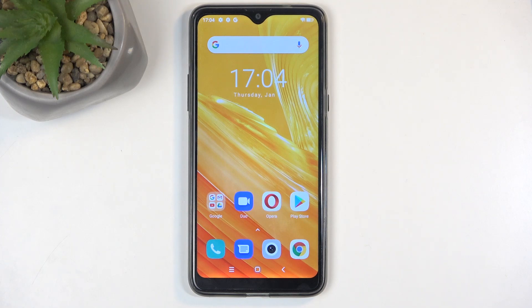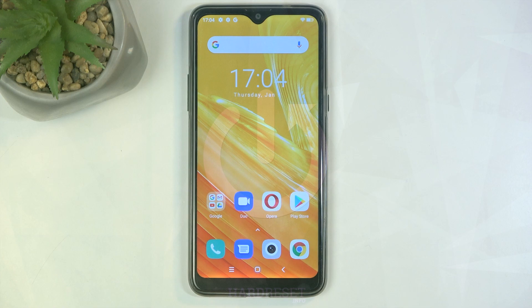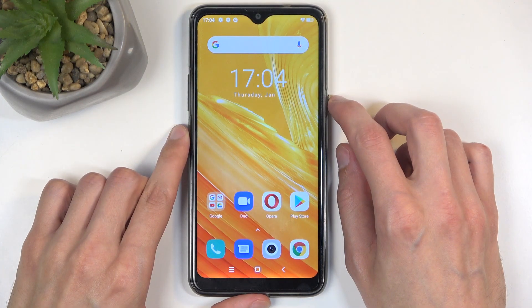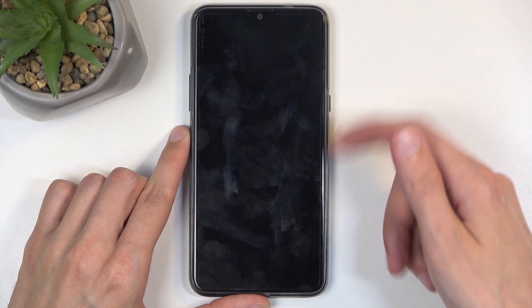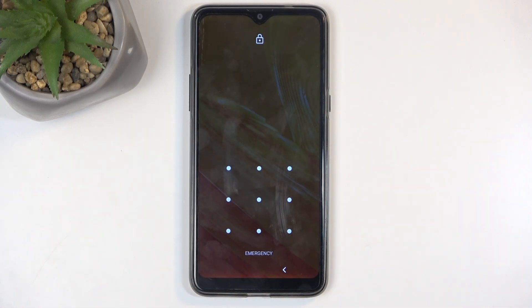Welcome. In front of me I have the BlackView A80S and today I'll show you how to hard reset this device through recovery mode. Before I get started, I'll quickly mention that you can do this kind of reset in order to get rid of a screen lock if you have one set that you don't know, which I do have a pattern set for this specific reason.